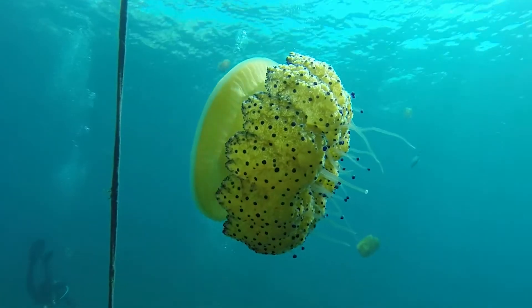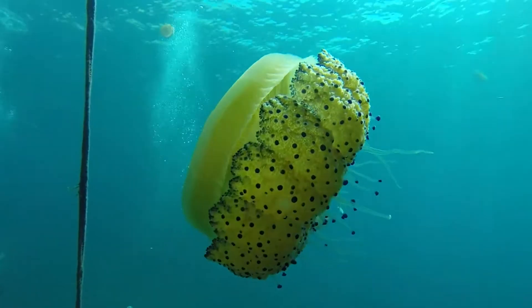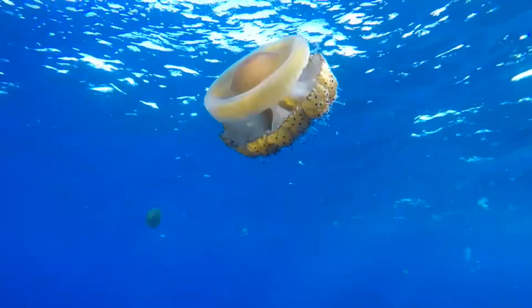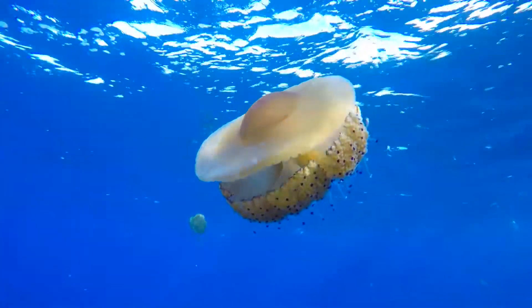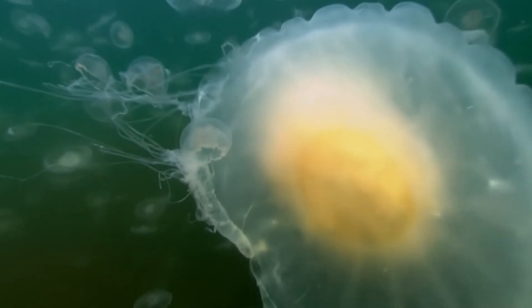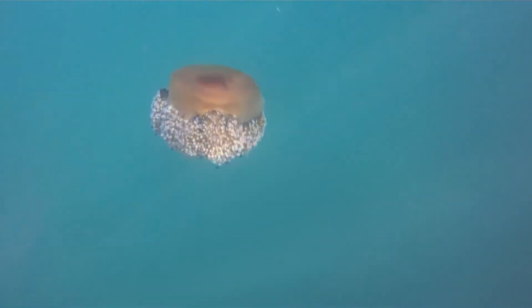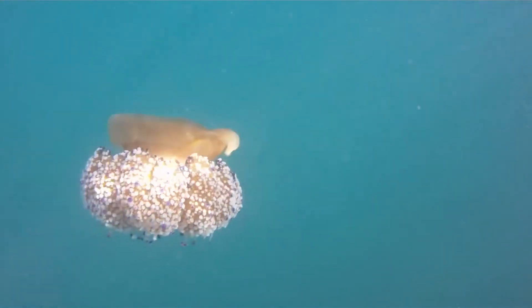The fried egg jellyfish generally have limited motion and are usually carried by the current of the tides. However, they can swim by propelling their top bell. Their bottom tentacles have a sting mechanism, but this is generally harmless. In fact, tiny organisms of the sea, like larval crabs, hitch a ride on this jellyfish most of the time.